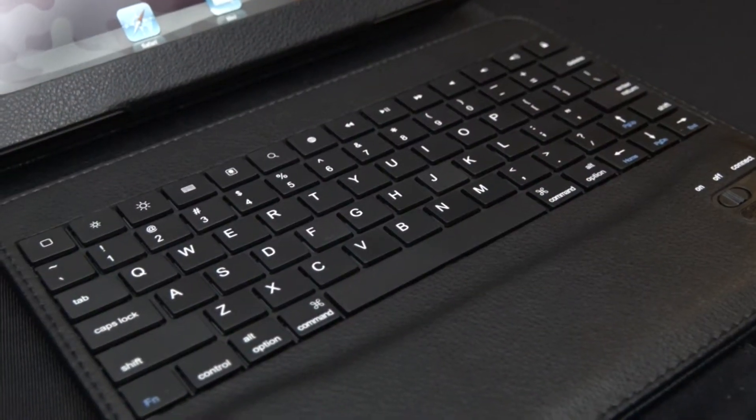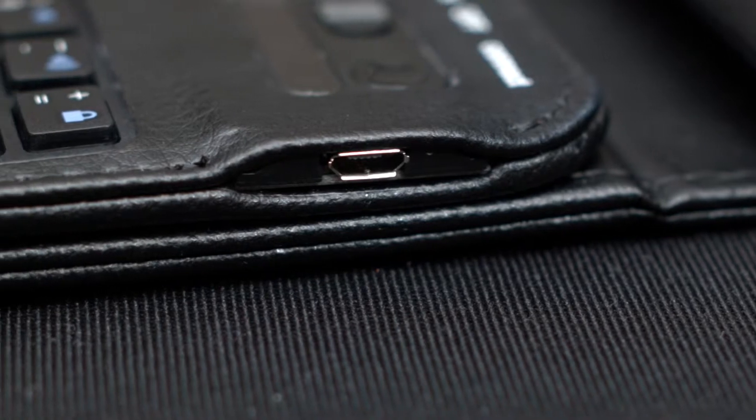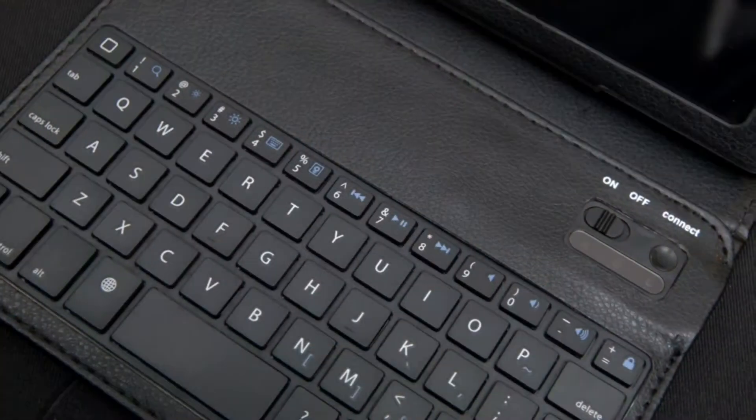The included Bluetooth 3.0 keyboard gives you the ability to work more efficiently and it's magnetic so it can be easily removed. The keyboard charges with a standard USB micro B connector and it's easy to pair with your tablet. It includes shortcut keys for media control, brightness adjustment, and more.